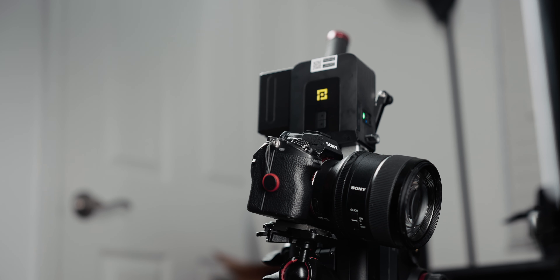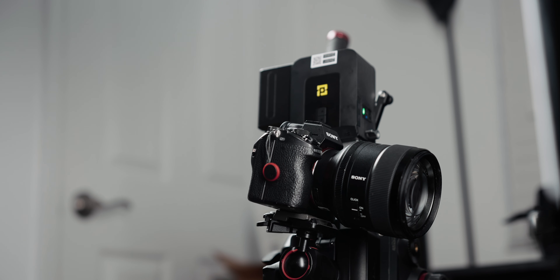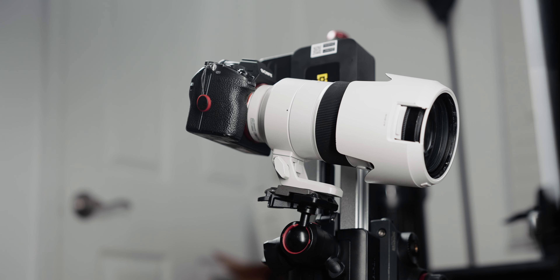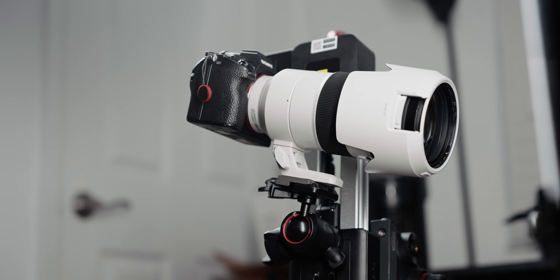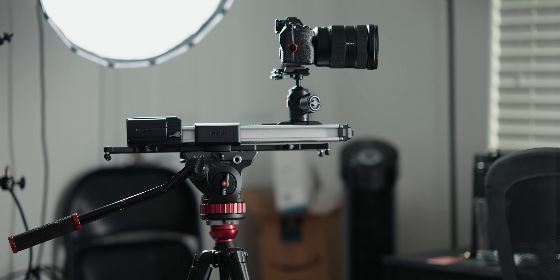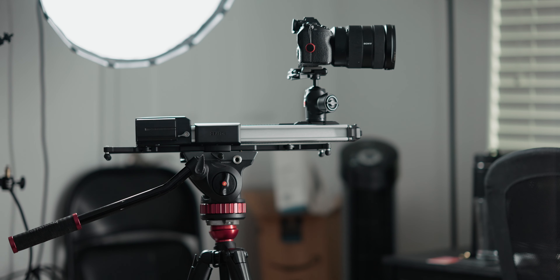For most of you watching, I'm assuming you're a hybrid shooter like myself, either rocking a DSLR or mirrorless camera. For me, that means this slider can comfortably support everything from an A7S III with a 24-70mm lens to a 70-200mm lens. It's a 17-inch slider, but it can actually travel up to 21 inches thanks to its telescoping design, so even though it's pretty compact, it's still got plenty of travel length.